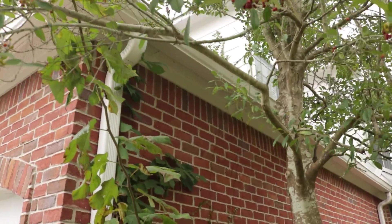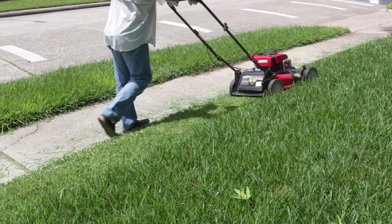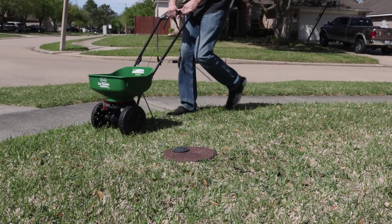Trim back tree branches to reduce shade and encourage evaporation. When mowing your lawn, mow to a taller height of about 3 to 4 inches to encourage root growth. Finally, fertilize your lawn properly so it can stay healthy and fight against minor pest activity.